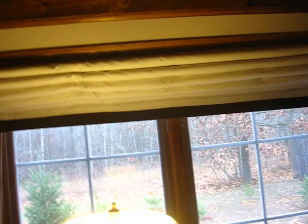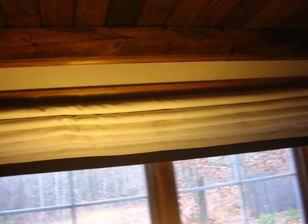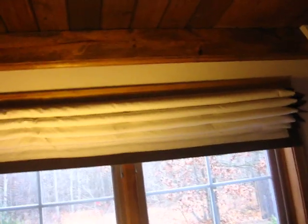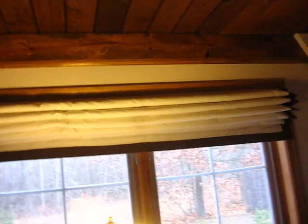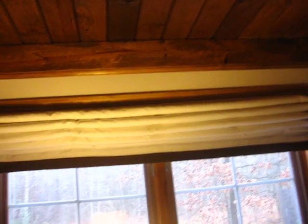I bought the insulated material. You can buy it at Joann's Fabrics, or you can order it online. It's Warm Window Company — I think it's warmwindowco.com.